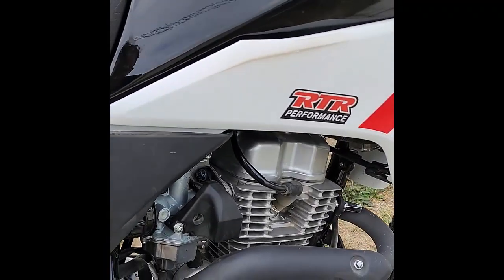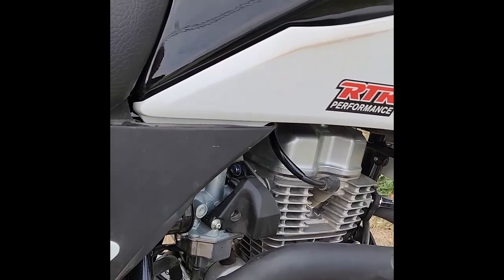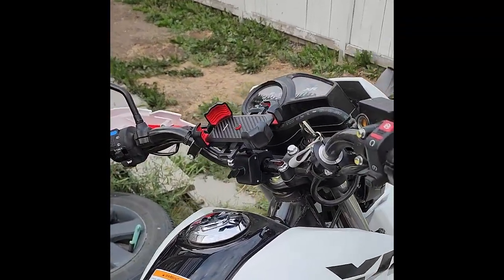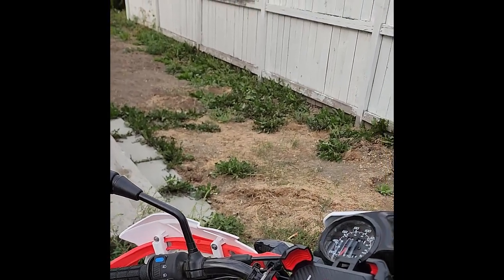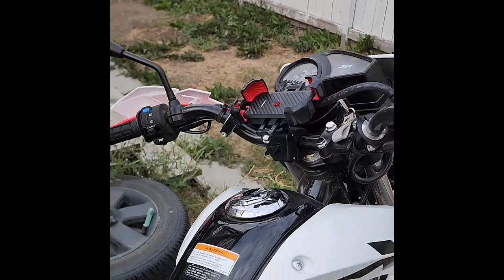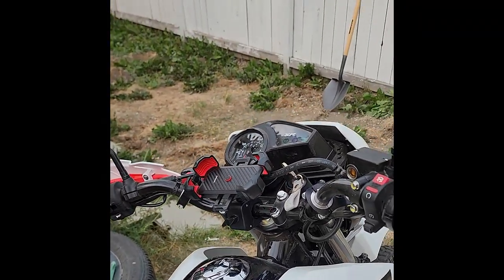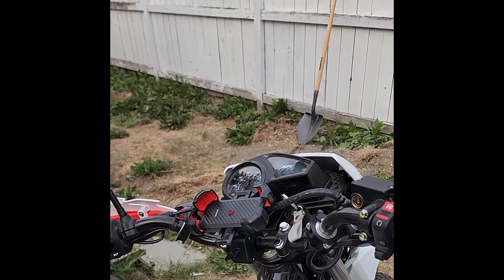In my last video I had put in the 38 pilot jet and the 110 main jet, and my first impression was that it was much better. Now I haven't started this bike in four days, so we'll turn the key on — and that's what I like about the new jet. Cold start like nobody's business. Now I'm going to take it out and do a high speed test and see if we've increased our top speed.